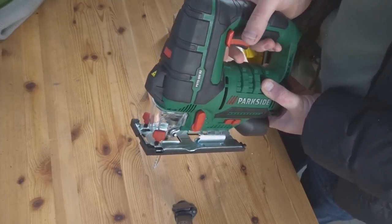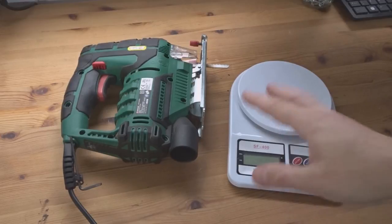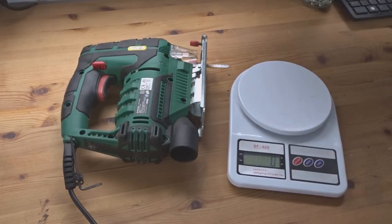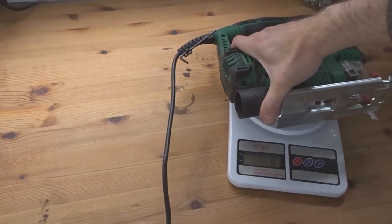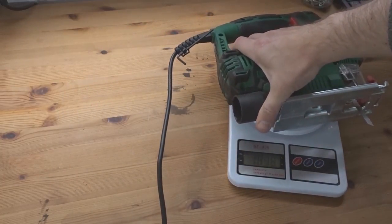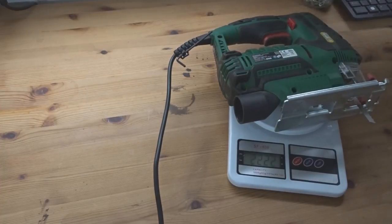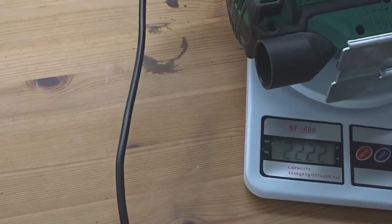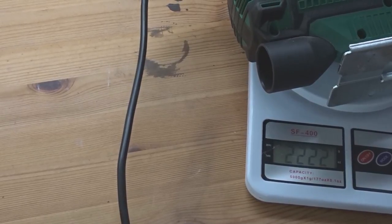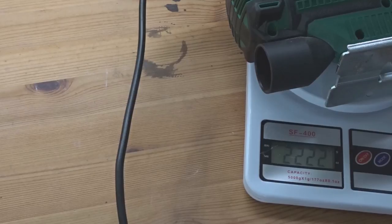If anybody's interested to know how much this weighs, I'm just going to quickly weigh it. Two thousand two hundred and twenty-two grams — so that is around 2.2 kilograms.